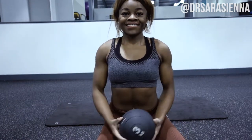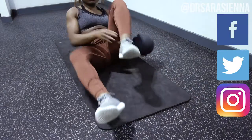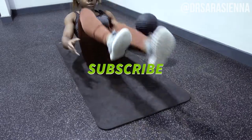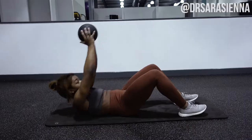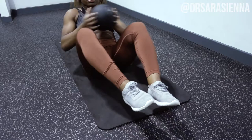Hey guys, welcome back to my channel! Thanks so much for clicking on another video. As you can already see by the title, we're gonna be doing an incredible six-pack abs workout — we are working the core. All you need for this workout is a med ball and a mat. You can do it at home, in the gym, wherever you want.